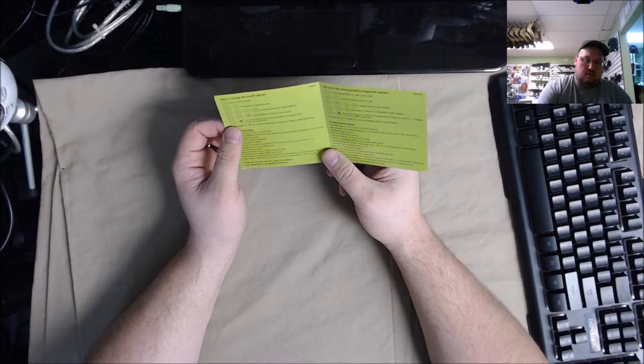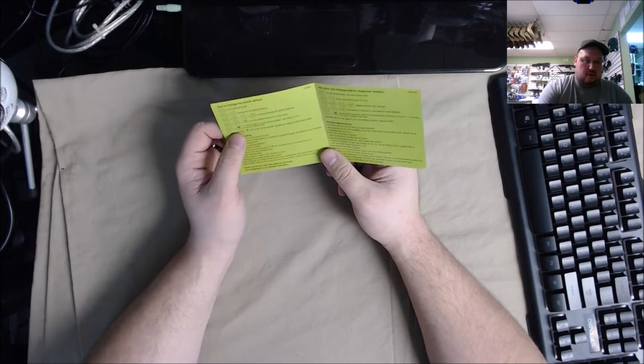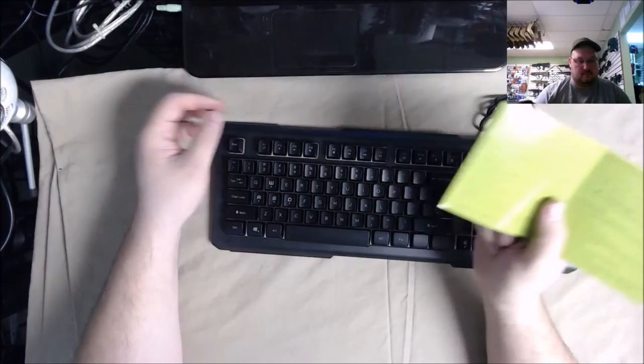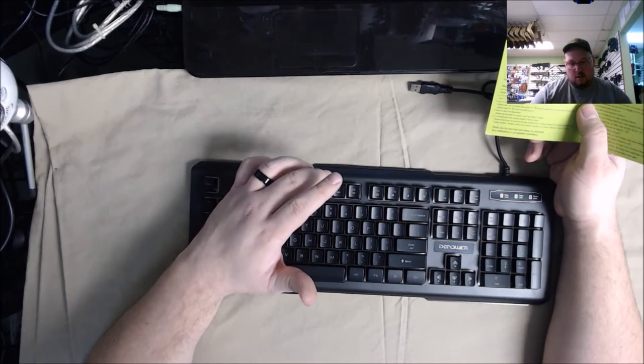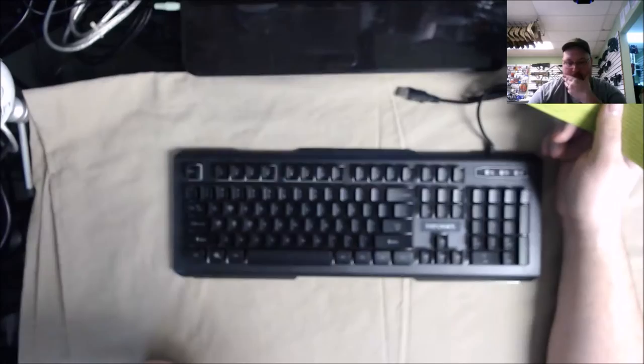Looks like you can turn the WASD to arrow up/down/left/right, then press FN plus W to go back to factory mode — so you can swap your movement arrows back and forth. Function F1 through F12 unlock different functions. There's a mute button, volume down, volume up, music symbol, stop, rewind, play/pause, fast forward, email, home lock. F12 looks like maybe a calculator shortcut.